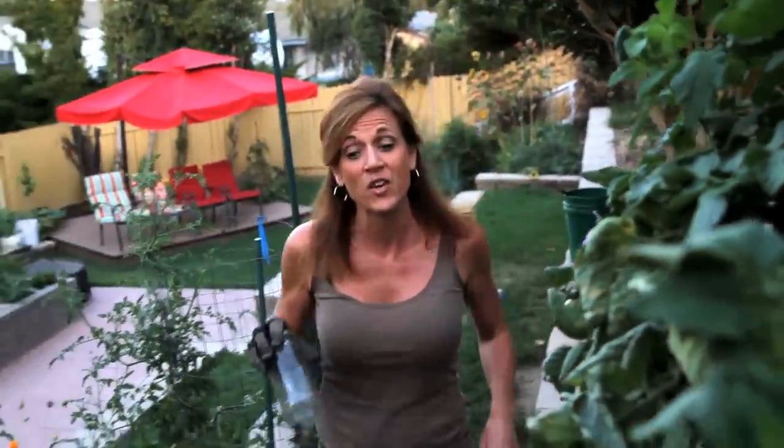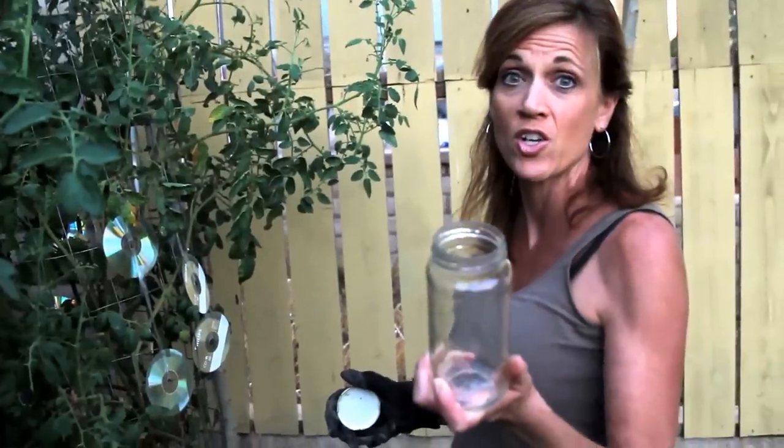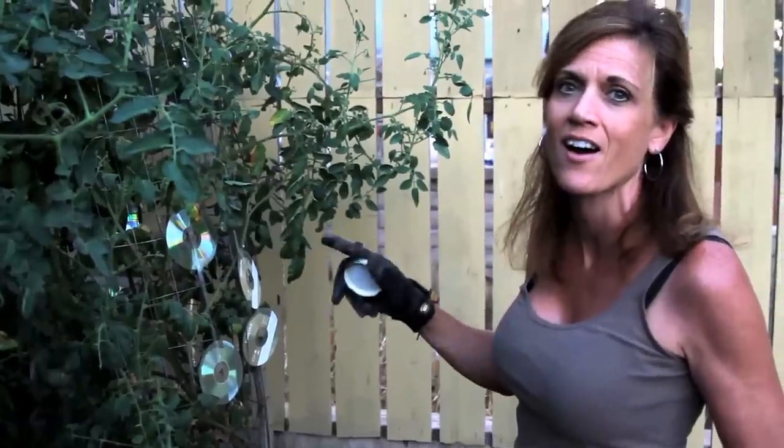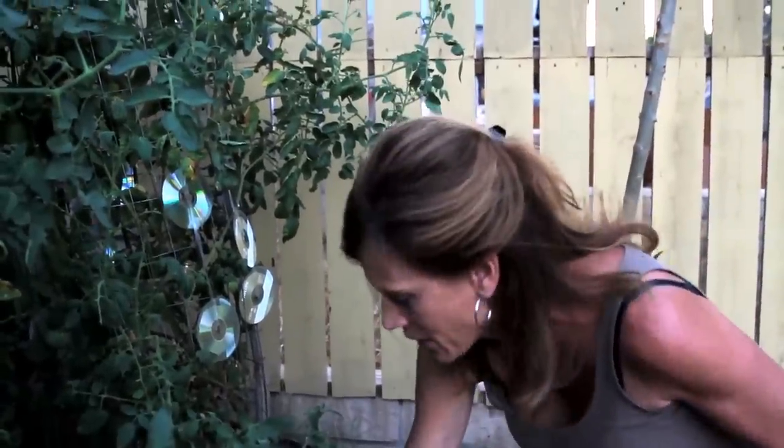They are not doing this plant any good and I've got to get rid of them. The only way I've found to get rid of these guys — sprays don't work, powders don't work. The only way I've found is to actually pick them off. I put them in a jar and let them suffocate.